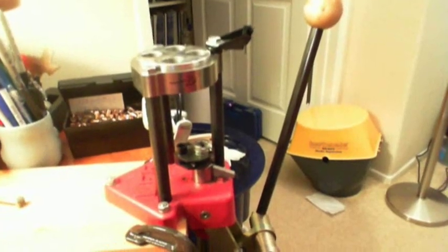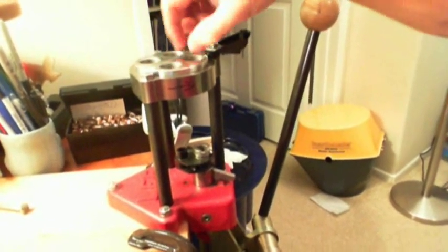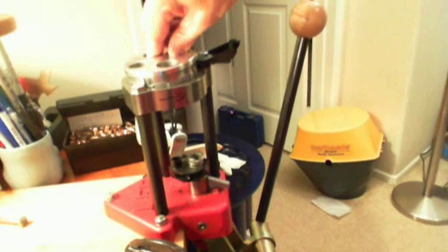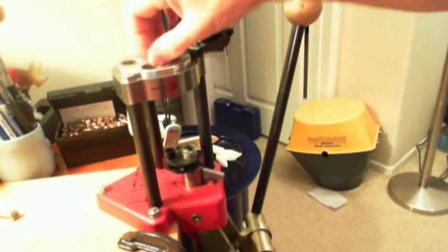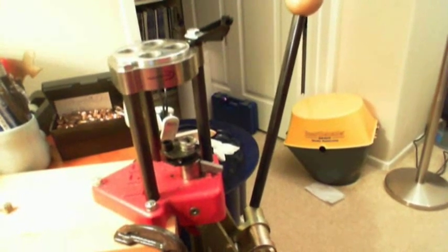Hey everybody, this is John. Today I'm going to show you how I set up my 38 special dies on my ammunition reloading press to load .357 Magnum. This is my lead turret press and as you can see the dies go in the top turret. It's just a disc and this disc will turn to position the die in the next spot for the next cycle of the reloading process.